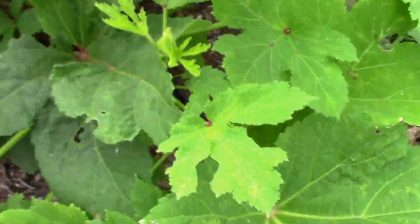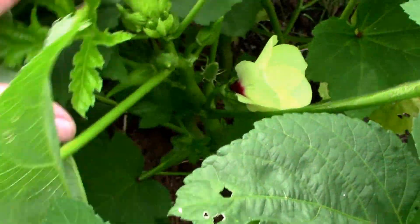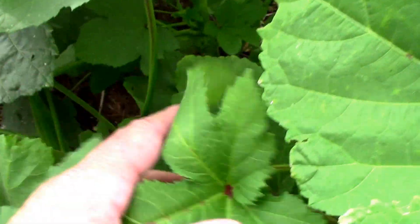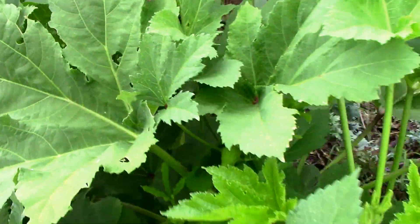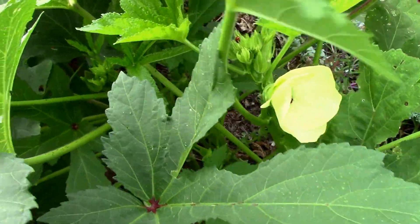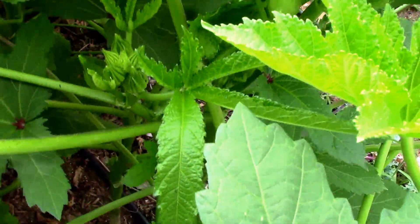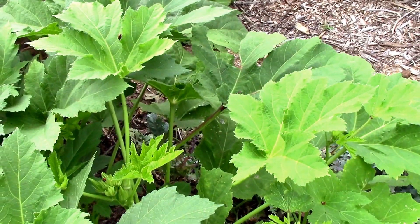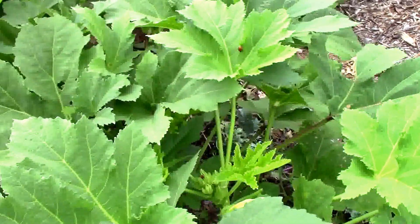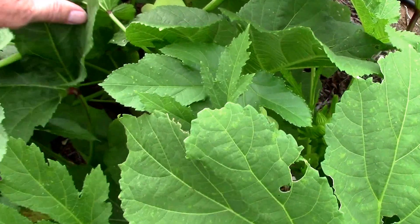One difference I noticed: the Clemson Spineless seems to put out more side shoots. I have several that are way too big here, but it sends out more of these side shoots and seems to produce more okra than the red burgundy. The red burgundy was just kind of a try-it-for-the-fun-of-it type project. It's an heirloom so I'm thinking I might save some seeds, but as far as comparing the two for production, I like the Clemson Spineless a lot better.